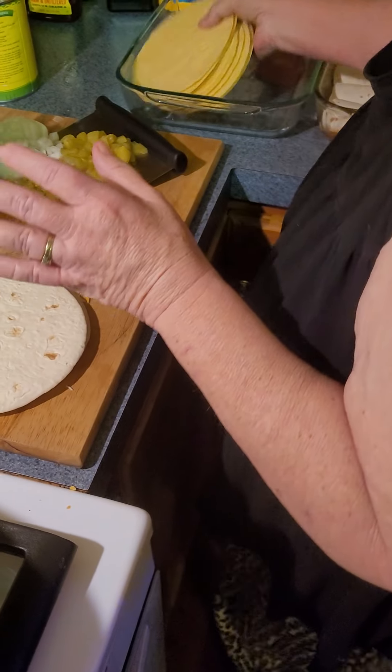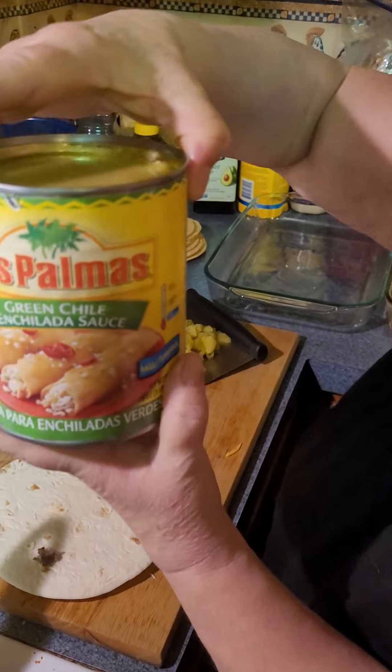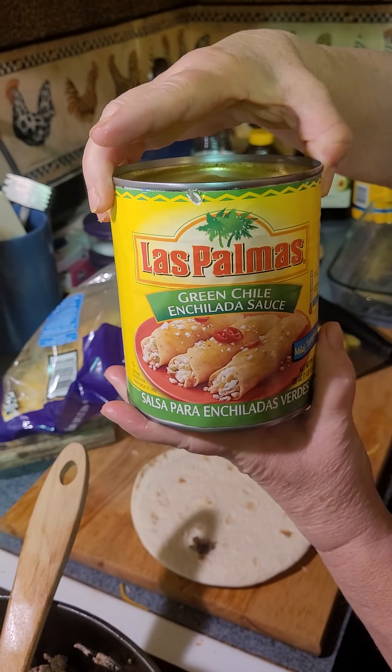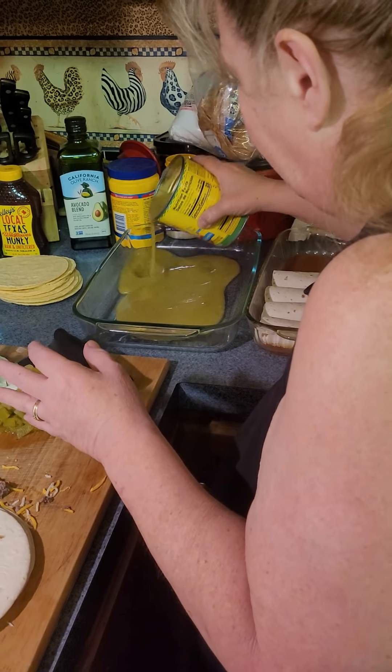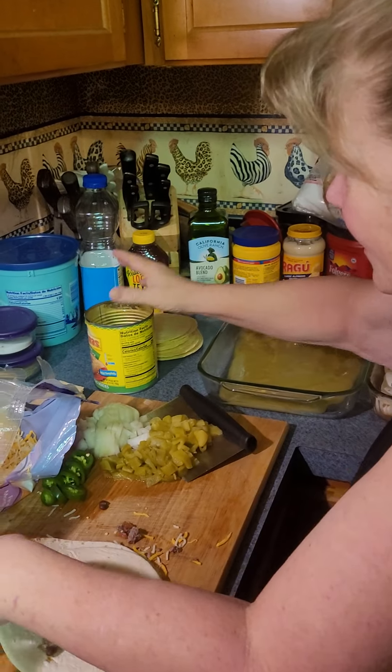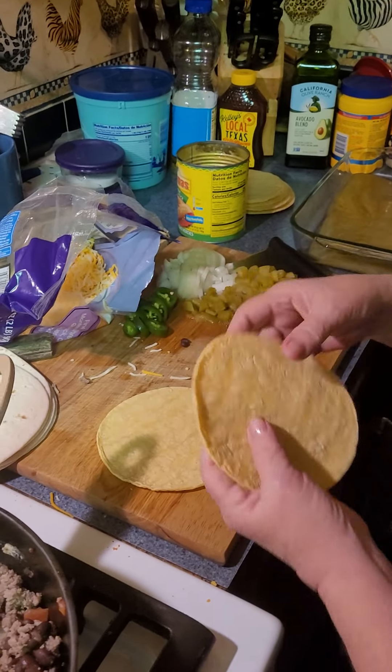For our green ones, we're using this green enchilada sauce — Randy loves this sauce. We'll just put some of that in the bottom of the pan, just like we did the red.